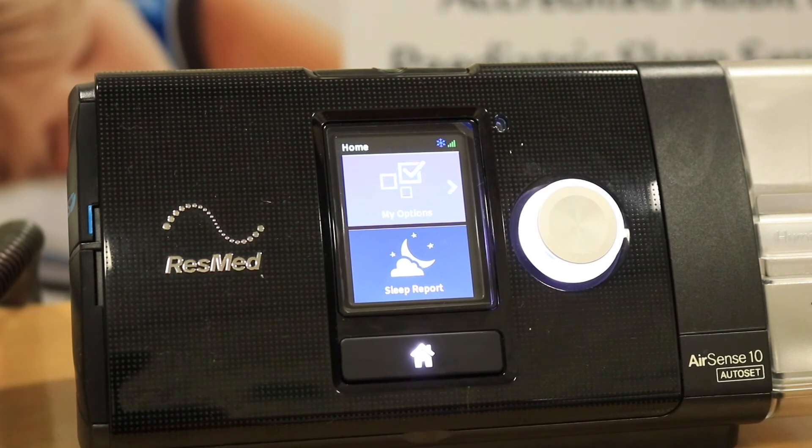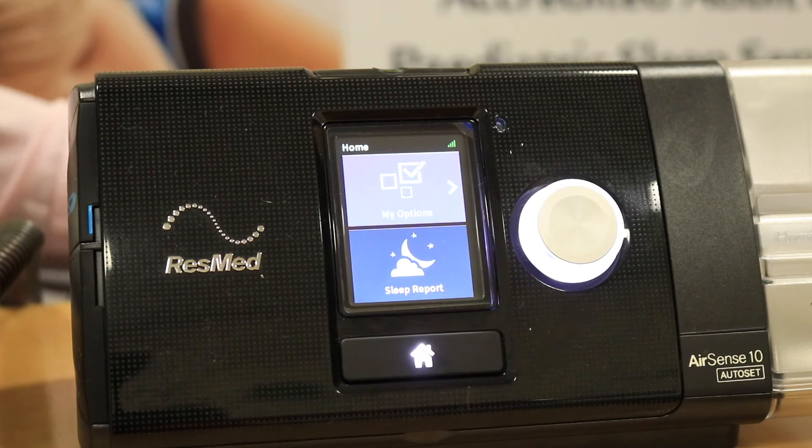When your mask is sitting nice and comfortably on your face and you think you have a good mask seal, the device has a function that allows you to test your mask seal to ensure that you're getting a good seal. Go into the Run Mask Fit section, which is located under My Options.